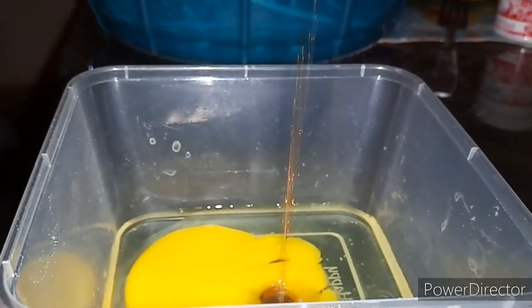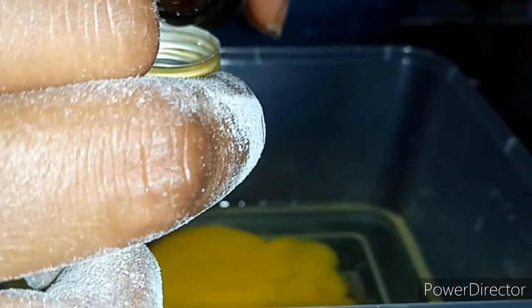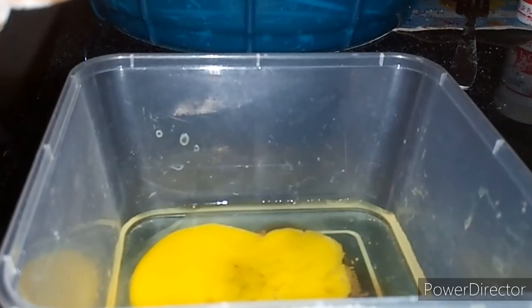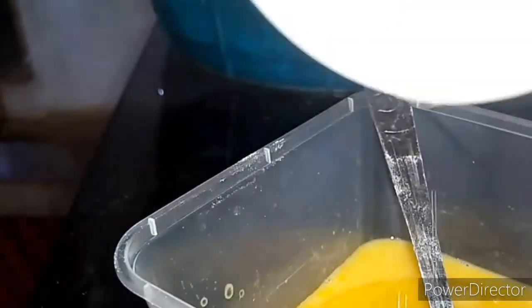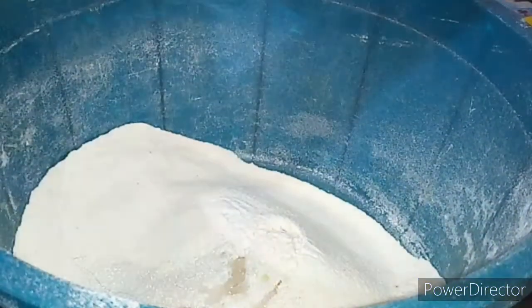After sieving I added my sugar — you can use as much as you like, but I don't like much sugar. Here I'm going to be adding my vanilla extract into my egg, and I'm still going to be adding the coconut flavor into the egg. Here is my melted butter — just a small spoon of butter — and I'm going to be adding it into the egg, then mix all together, and after mixing I poured it into my sieved flour and mixed everything together.